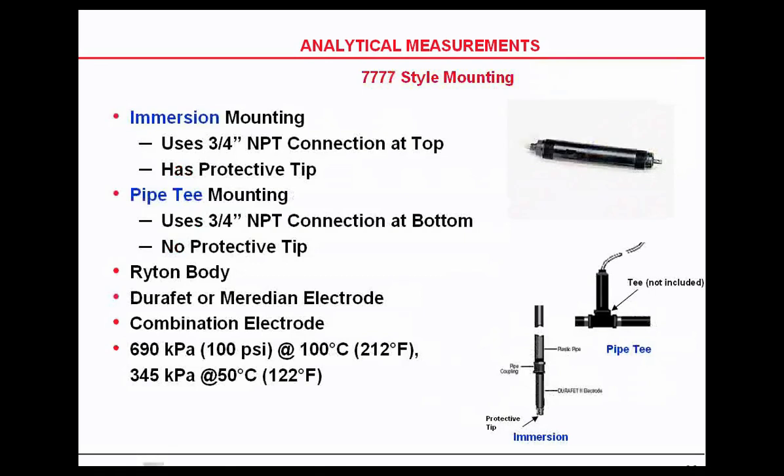DuraFET and glass electrodes from Honeywell in the combination configuration have a thread at the bottom and a thread at the top. The thread at the bottom can be put into a pipe T — you want to make sure the top of that pipe T is small enough to get the electrode into the flow. Or it can have a pipe attached to it and be immersed down into a tank. Again, those can be glass and or DuraFET.